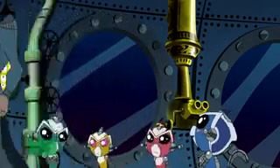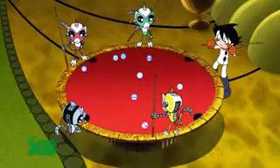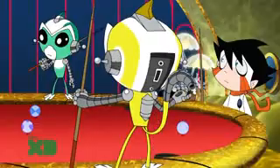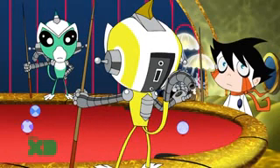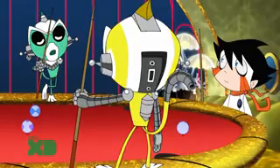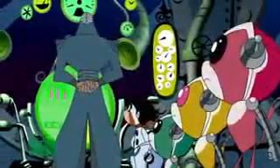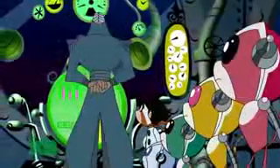Revenger, resume course to the Hostile Depths! Where's Gibson? He's still upgrading the Revenger's weapons systems! He wouldn't even let me do it! I think he's trying to impress Mr. Subcommander! All hands to the control room! We have reached the Hostile Depths! This begins the dangerous part of our journey!